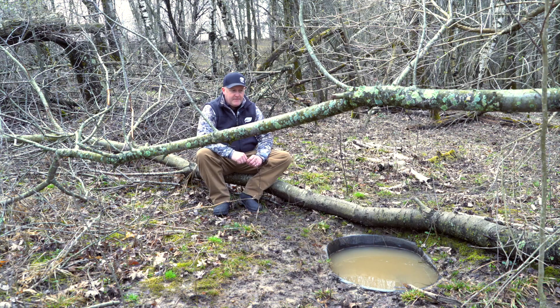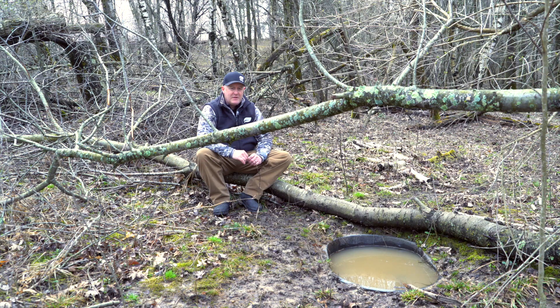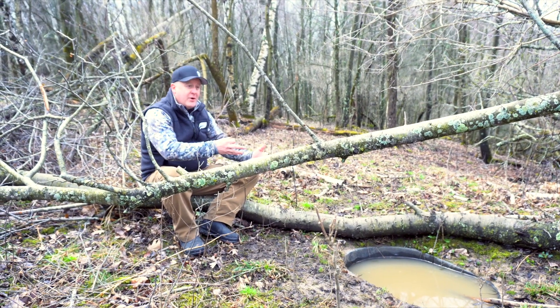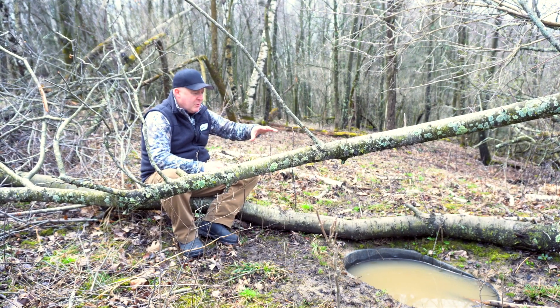You can see how tracked up this waterhole is. There's a rub behind me, scrapes around this area, and rubs over here. This is a high-activity location — obviously shown by the tracks — but at the same time, it's a very small, very specific location.